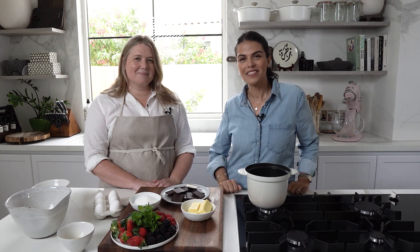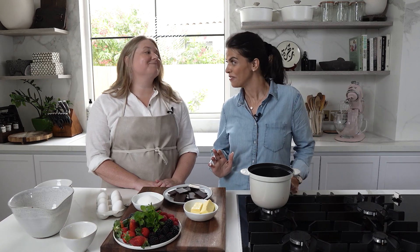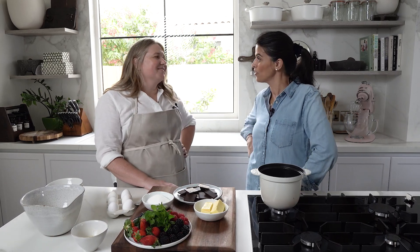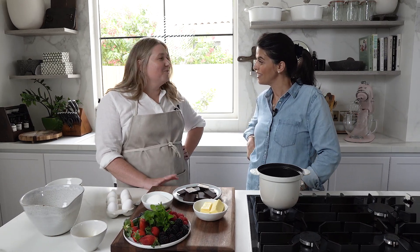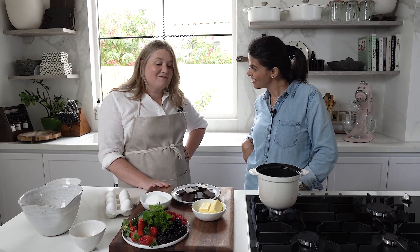As part of the tastemaker series, Tiffany is in the kitchen to show how to make a chocolate fondant. It's one of those scary recipes that a lot of people, including me, have never made. It's actually so easy - this is my first time ever making a chocolate fondant. Tiffany has been making this since she was 14.